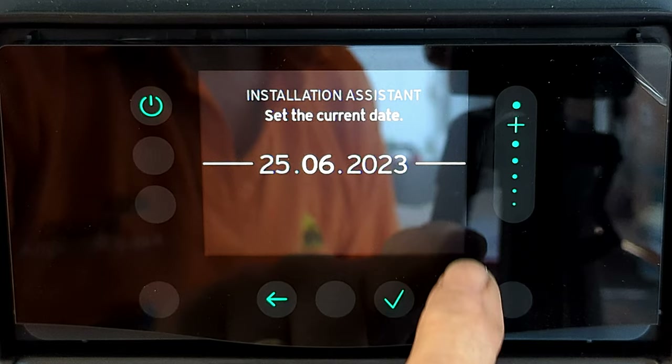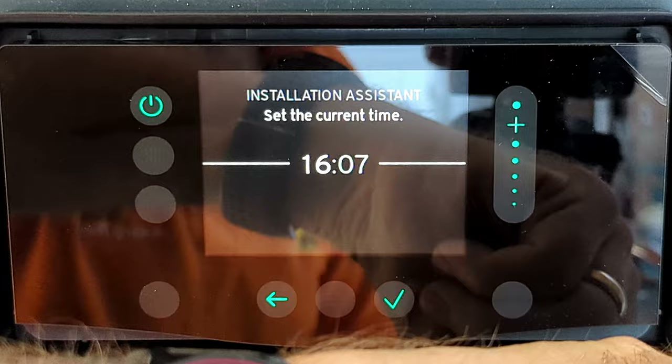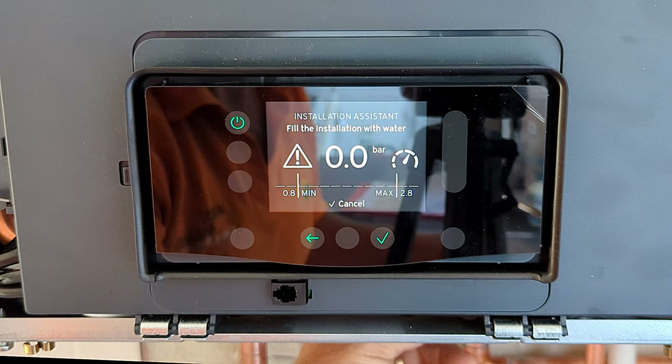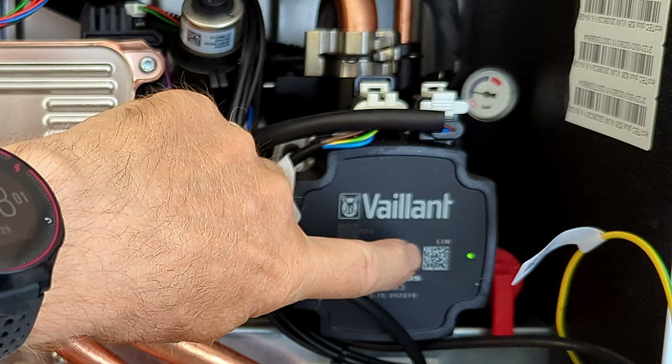That takes us through to the date setting. Using the slider, slide up and down to change the date. You can see the tick flashing at the bottom telling you to press it to confirm. I change the month to 7 for July and press tick. The year is fine so I press tick again. Then I adjust the time in exactly the same way — use the slider, scroll up and down — and press tick. As soon as I've finished setting the time, it jumps straight to 'fill the installation with water.'